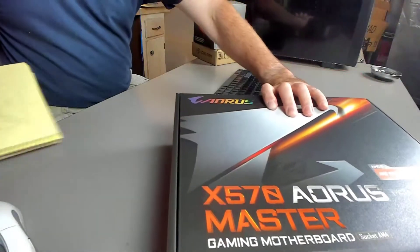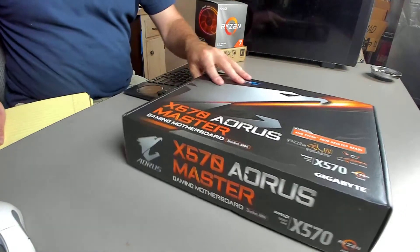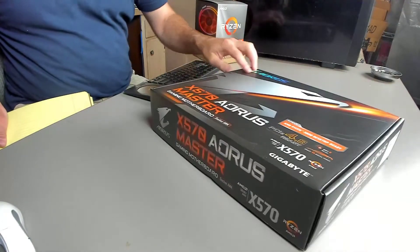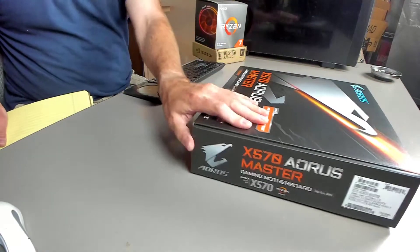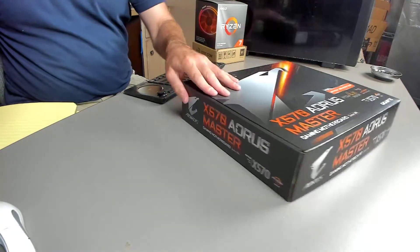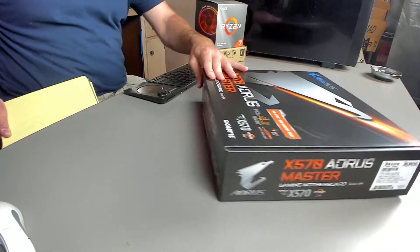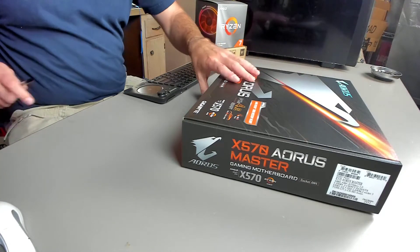Until then, time for an unboxing. As you can see it's basically standard Aorus Gigabyte branding. You have a little eagle, or shrimp as some people call it. It's fairly standard boilerplate for their Aorus line, which is kind of their gaming-centered style.